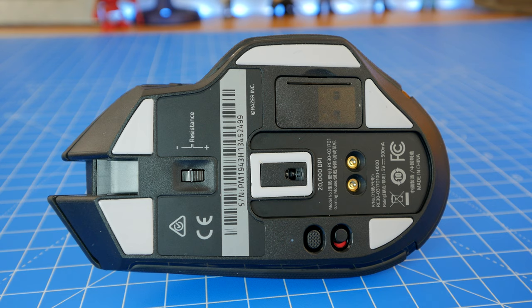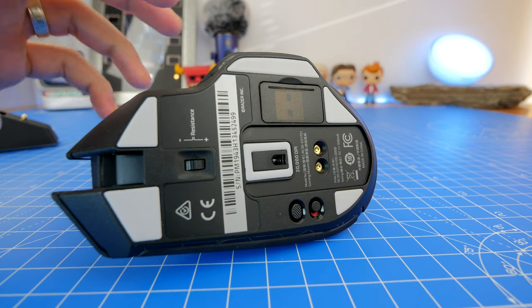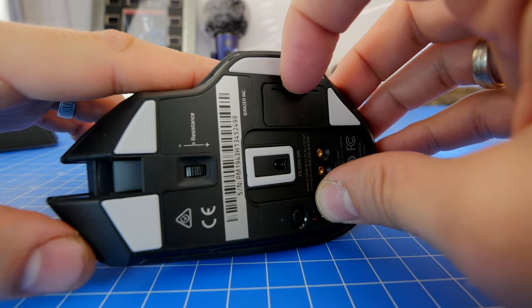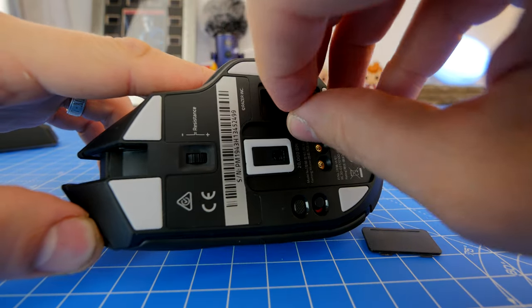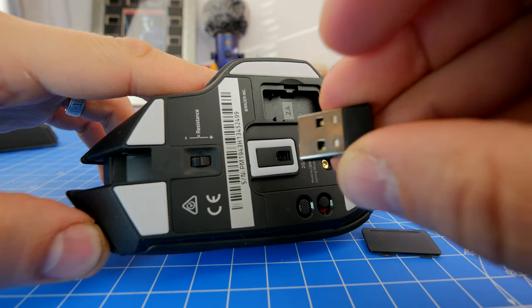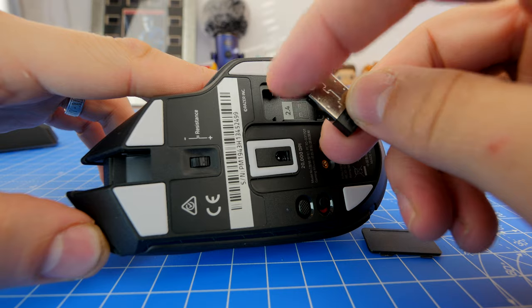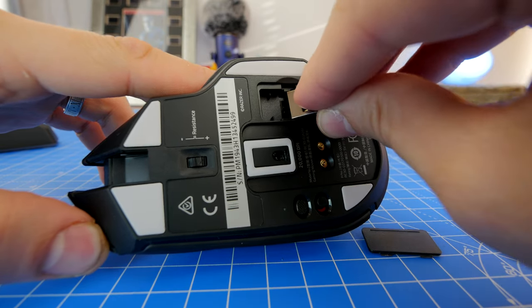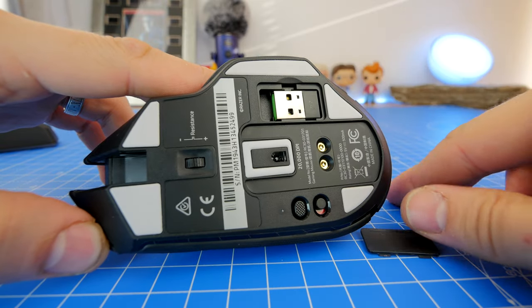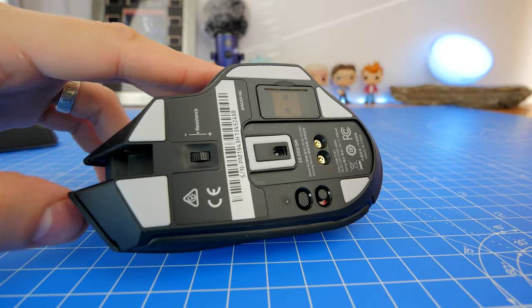Underneath you'll note a resistance wheel, and a USB housing for the 2.4 GHz HyperSpeed wireless dongle — which is tiny — that plugs either into your PC or laptop, or into the charging base station which then connects to your PC. This is great because it means you don't have to use two USB ports on your PC; the dongle neatly tucks away in the base station and you can still take advantage of the wireless.